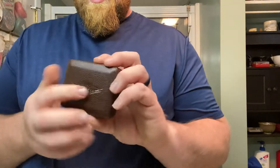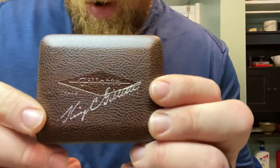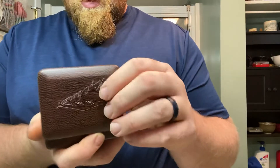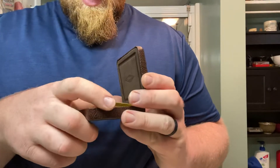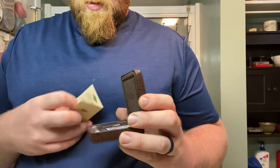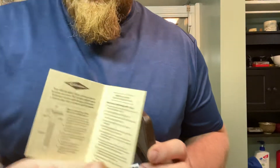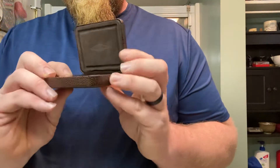It comes in a very nice leather clamshell type case. It's got the Gillette — the old Gillette logo — and then the King C. Gillette branding. It's a nice looking set. There's the inside, along with a little pamphlet on how to put together and use your safety razor. There's the kit itself.